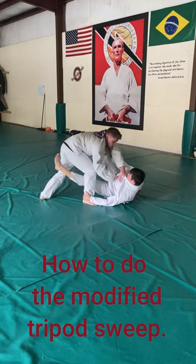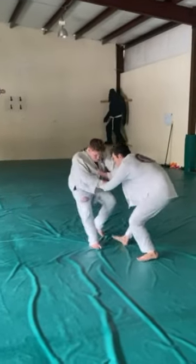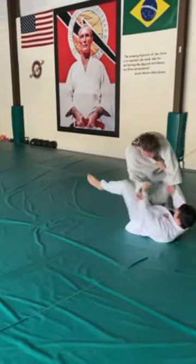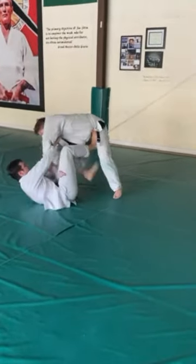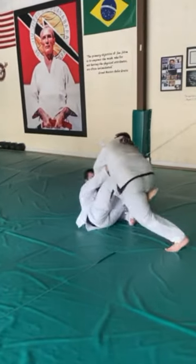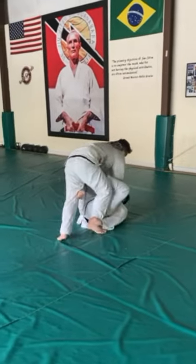How to do the modified tripod sweep. We start off by getting our grips in, pulling them in, and putting my foot on his hips to try to create space. I'm trying to go for the traditional tripod sweep, but I can't reach his foot and my right foot can't get to his knee because of the amount of pressure he's putting.